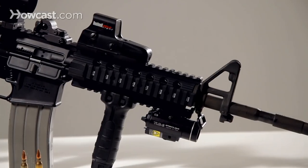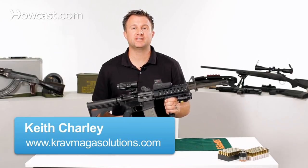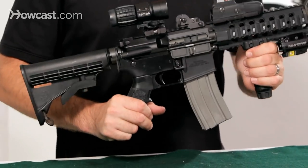Today we're going to talk about how to disassemble the M4 assault rifle. This is the M4 assault rifle — it's going to be the same disassembly as any AR-15. They're all going to be the same.